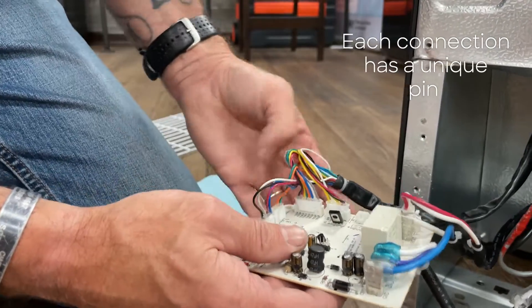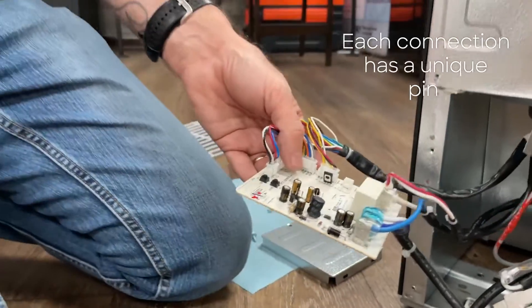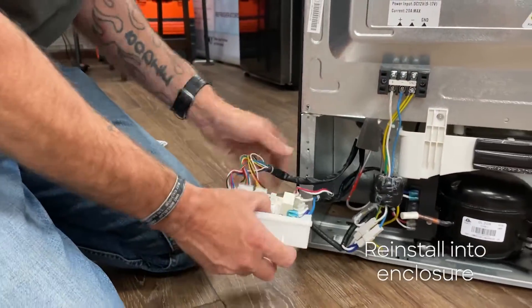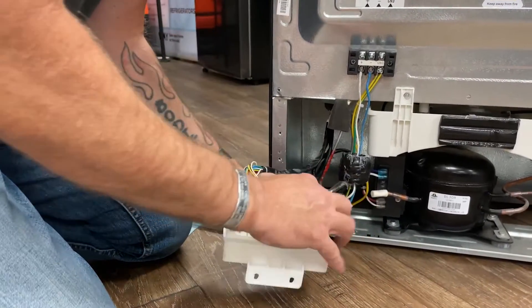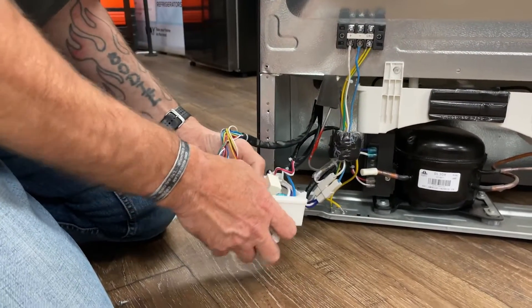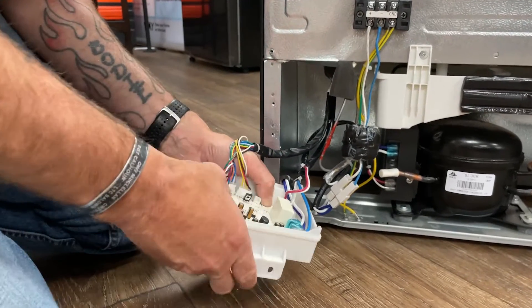You can't mix these up because they're all different pin counts, so they only fit in one socket. Now we're going to reinstall it back into the enclosure, ensuring that all the wires run through the cutouts so we don't smash any of the wires when we put the top on.